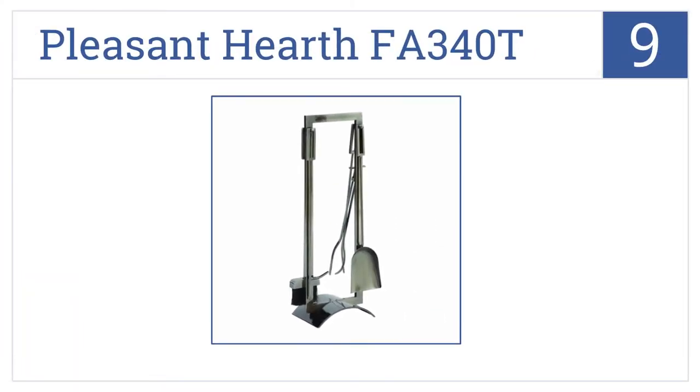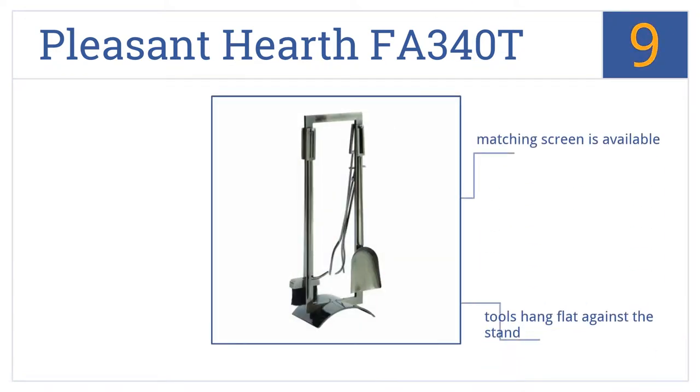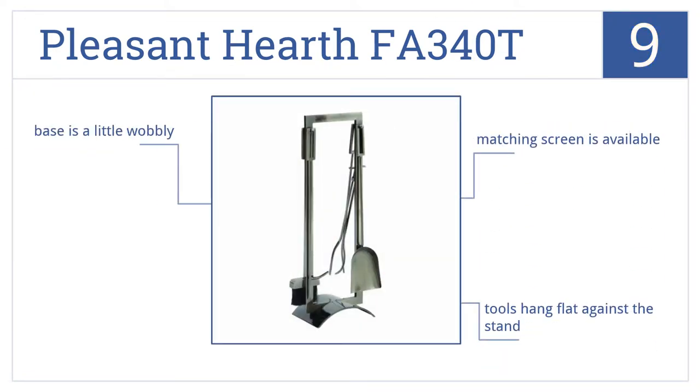At number 9, the Pleasant Hearth FA340T equips you with fire-retardant tools for safe maintenance in a modern plated pewter finish made from high quality steel construction. The tools hang flat against the stand and a matching screen is also available, but the base is a little wobbly.